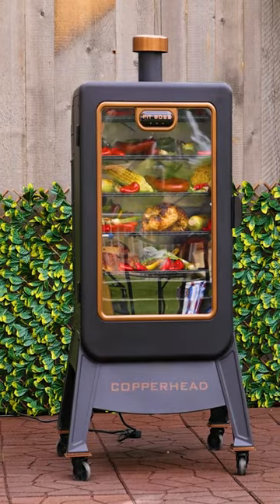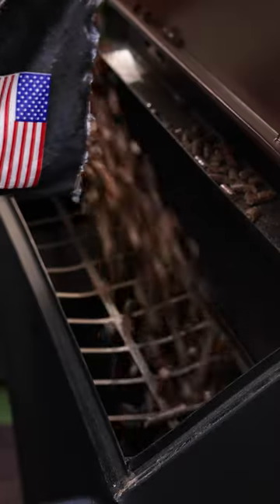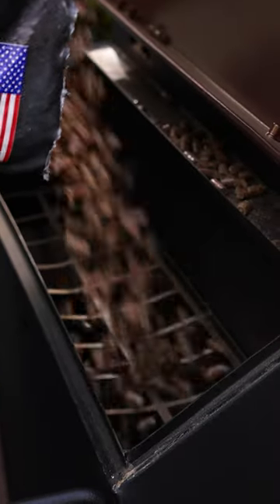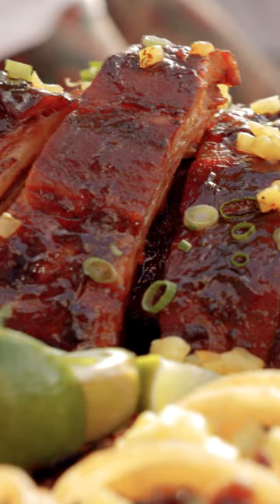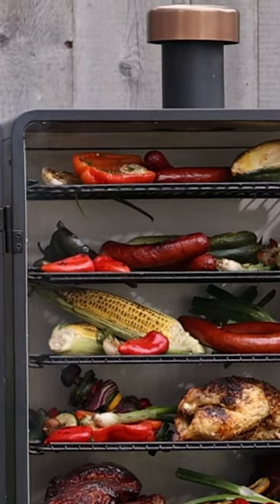Now introducing the Pit Boss Copperhead Onyx Edition. With its spacious cooking surface and 65-pound hopper capacity, get fired up and easily host a crowd and take on the lowest and slowest of dishes.